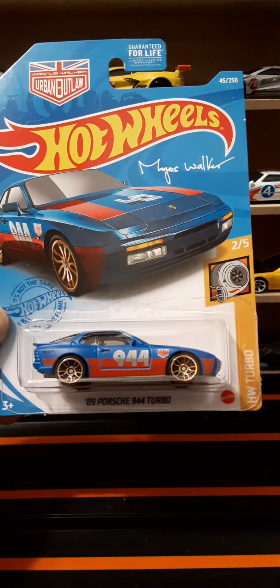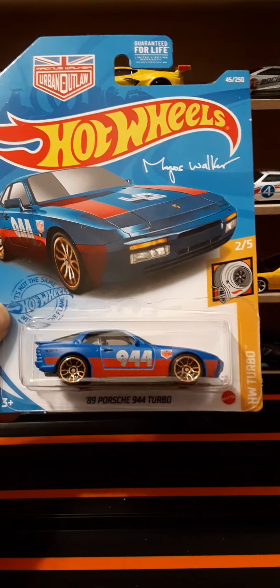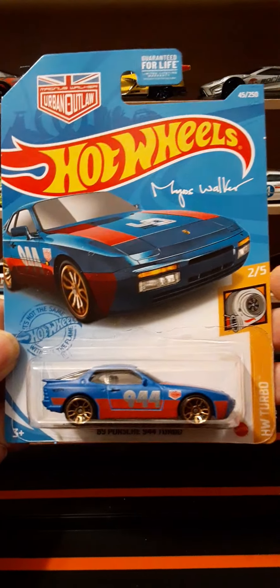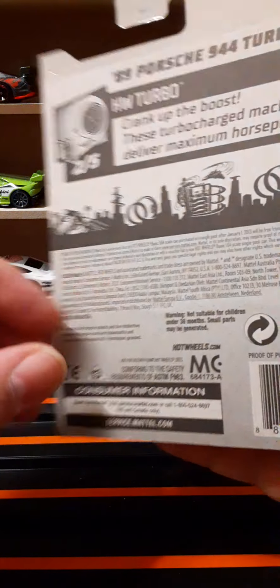Welcome back to another Hot Wheels review. In this review we're going to take a look at the '89 Porsche 944 Turbo. This is a repaint for 2021 and it is starting to show up in the G case.